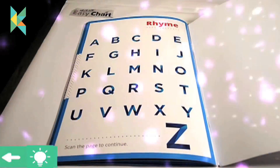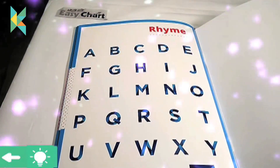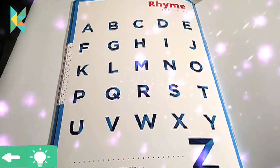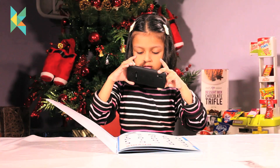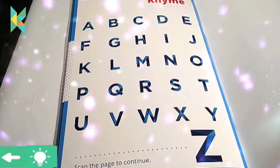A, B, C, D, E, F, G, H, I, J, K, L, M, N, O, P, Q, R, S, T, U, V, W, X, Y, and Z. Now I know my ABCs. Next time won't you sing with me. Let me know if you want to see more augmented reality videos.